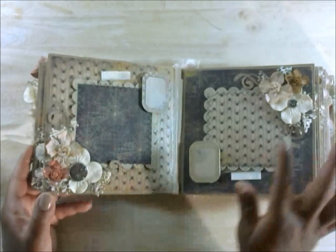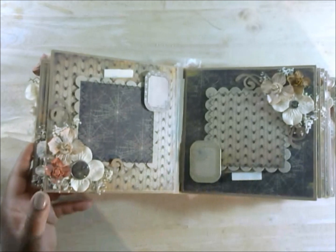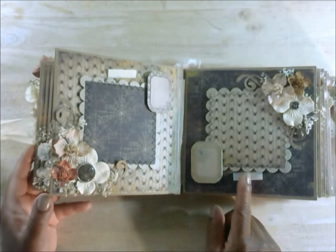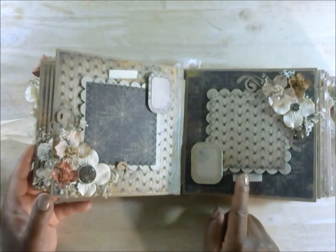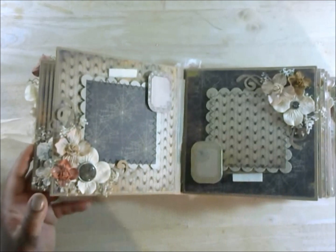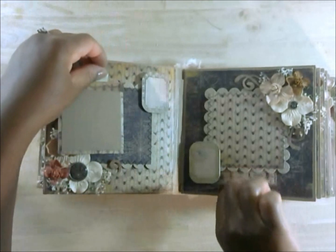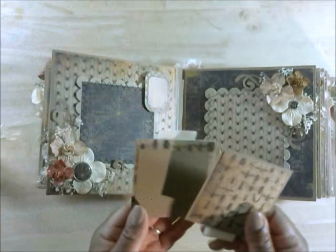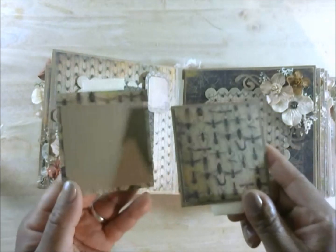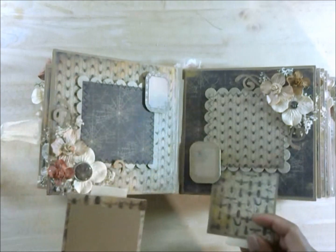Here are some more hydrangeas — these are a cream color — and some more flowers from Wild Orchid Crafts. This has more of a buggy spider thing; I put it together that way on purpose because it just looked right. Here are the two tags that go with this page — some creepy little bugs on the tags there. I'll go ahead and put those back.